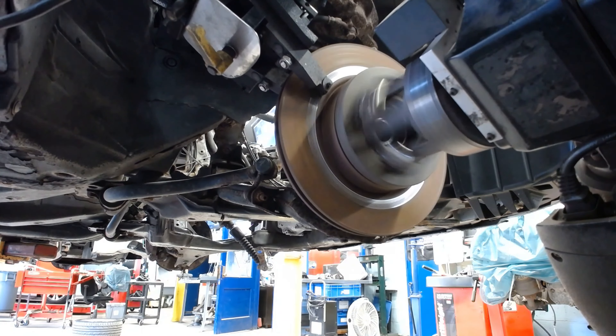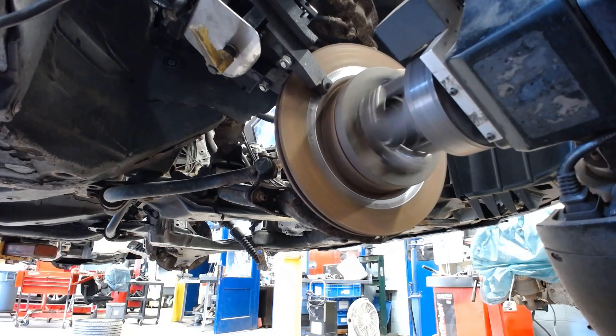We don't want to take off too much, so I'm going to start with about 7 thousandths of an inch on either side.